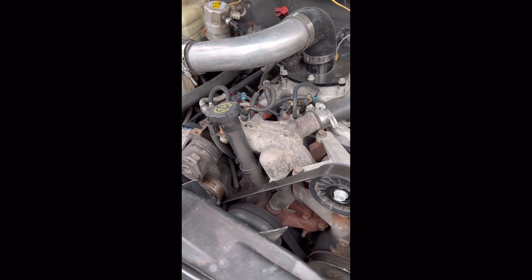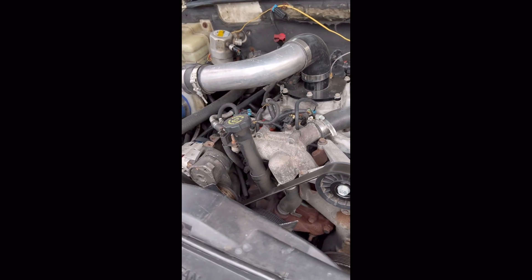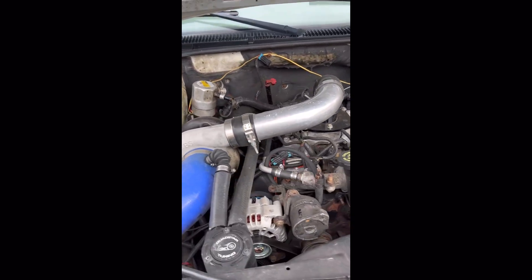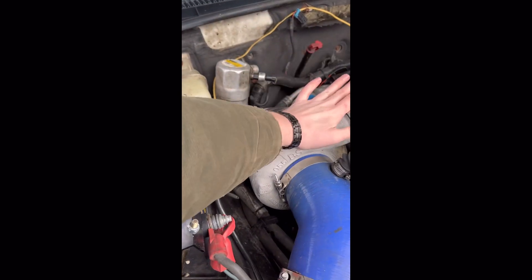Dual thermostats are not actually a bulletproofing thing. If you've got a '96 to 2000 and that suits your fancy, then by all means have at it. I have had great luck with both singles and dual thermostats, so I don't feel it's a legitimate necessary need.